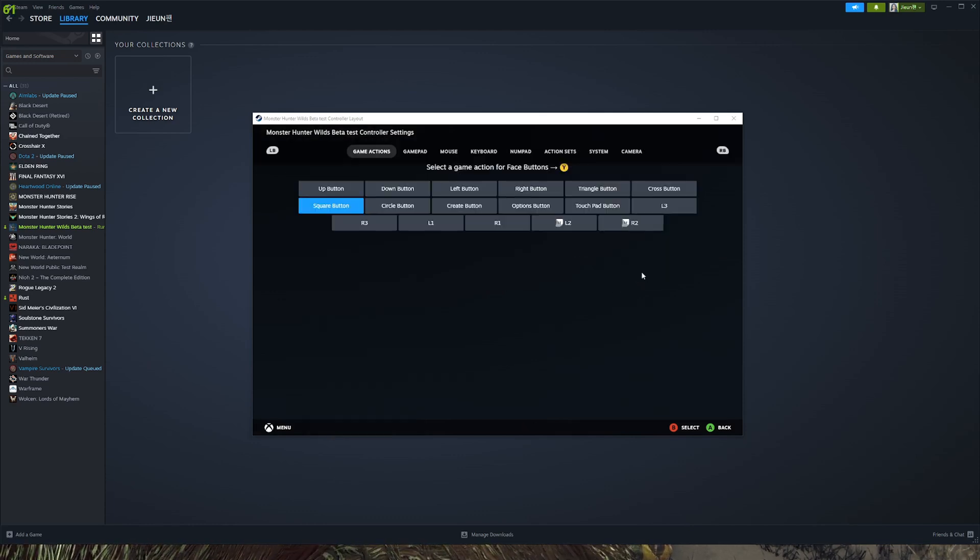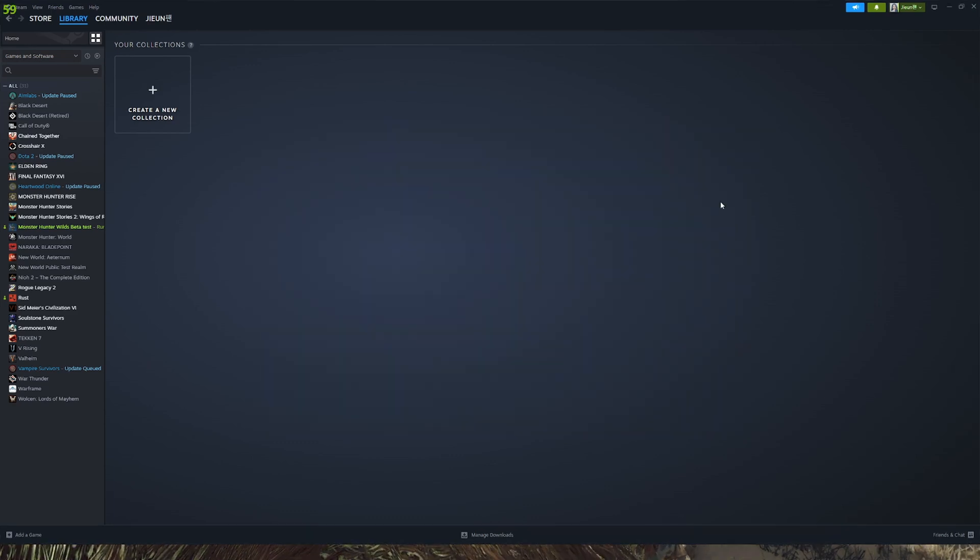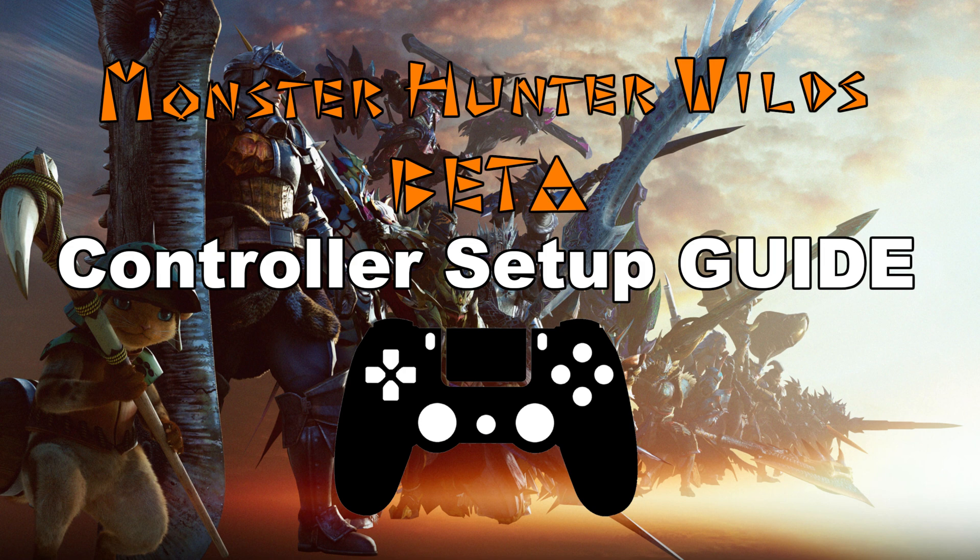In my case, I put X for Square, Triangle for Y, Cross for A, and Circle for B. Since I am using a Gullicket controller, my controller layout is a little bit different, but you can do anything as far as modifying the buttons to your liking.